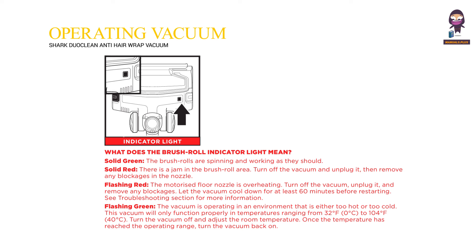Flashing green: the vacuum is operating in an environment that is either too hot or too cold. This vacuum will only function properly in temperatures ranging from 32 degrees Fahrenheit (0 degrees Celsius) to 104 degrees Fahrenheit (40 degrees Celsius). Turn the vacuum off and adjust the room temperature. Once the temperature has reached the operating range, turn the vacuum back on.